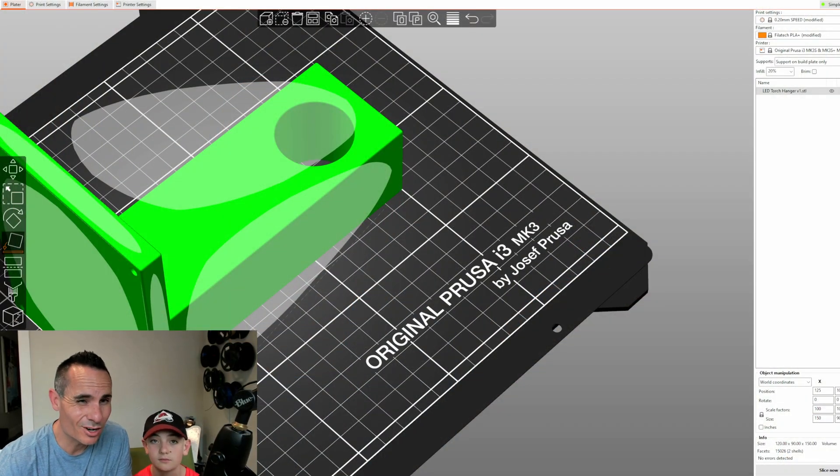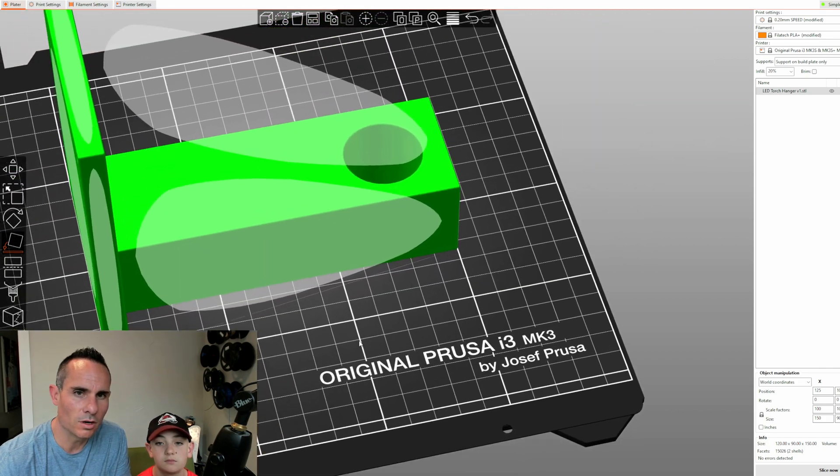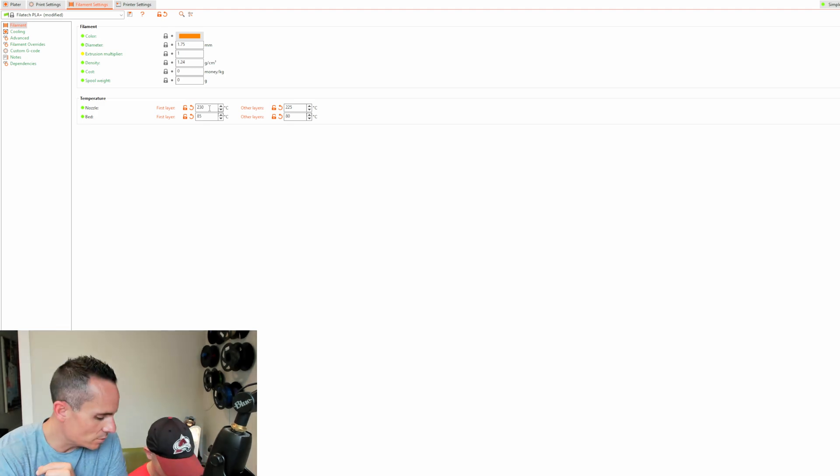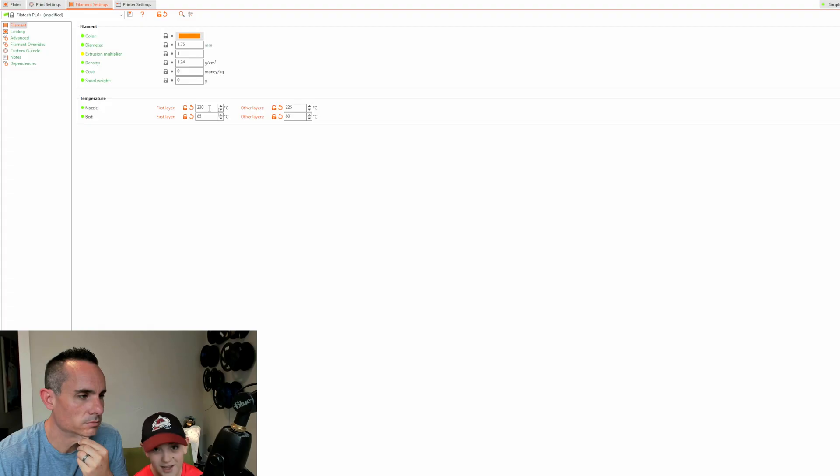Let's jump into the slicer. The first thing we're going to do is make a couple of changes to the default settings. There is a preset for Filatech PLA Plus, so we can use that as a base configuration. We've got our model loaded up, and we're going to go into filament settings to adjust the nozzle and bed temperature.